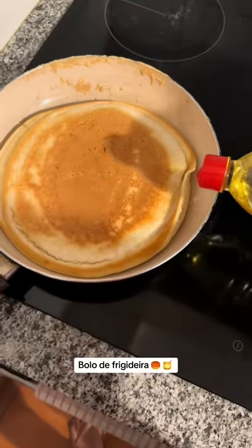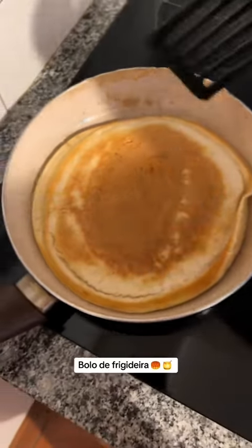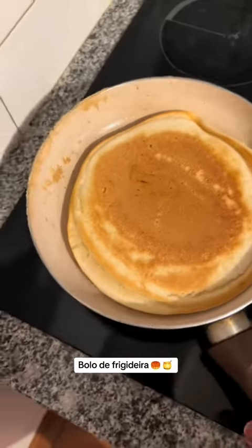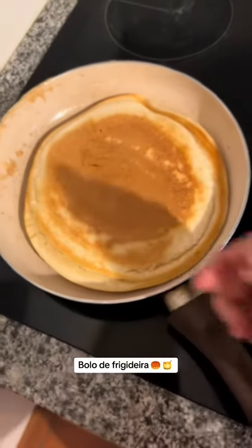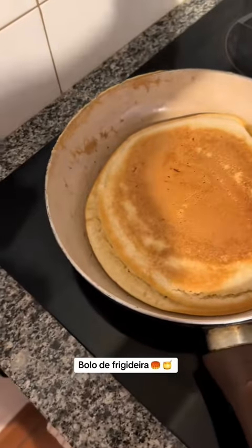E coloquei um pouquinho de óleo, porque minha frigideira é uma benção — ela gruda. Mas se você tiver um antiaderente, você nem vai precisar usar tanto óleo, porque essa receita não é nada fitness. É pra quem quer mesmo comer um bolo de frigideira rápido. E normalmente a gente come ele com mel, então o açúcar na massa é bem pouquinho.